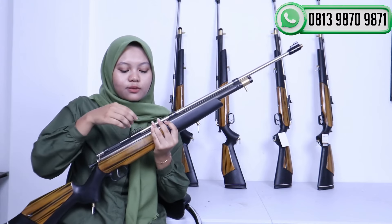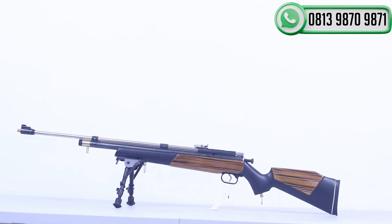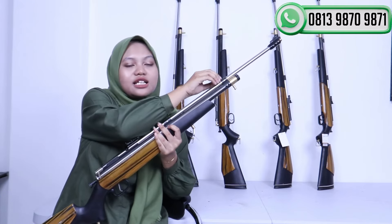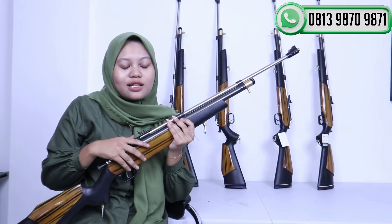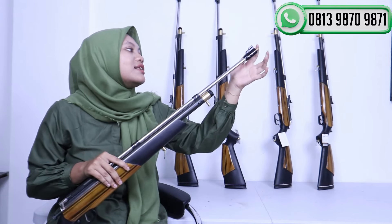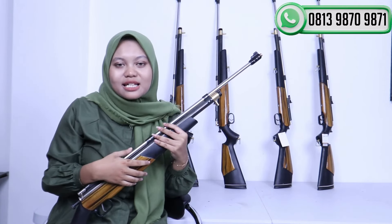Senapan PCP Jawa ini untuk laras yang digunakan adalah laras bahan baja dengan panjang 60 cm. Di sini juga sudah dilengkapi dengan 2 cincin laras, ada di ujung dan di tengah, yang gunanya untuk menahan laras supaya tidak getar saat ditembakkan. Di sini juga sudah disediakan dengan drat di ujung laras untuk pemasangan peredam, biar senapan ini bisa mengurangi suara.